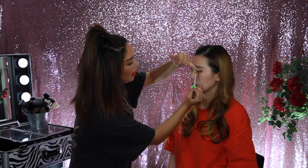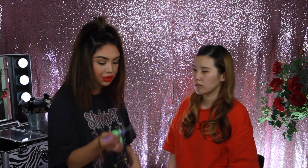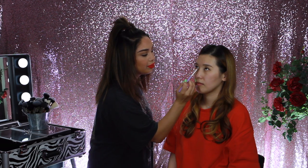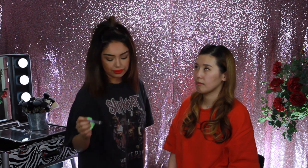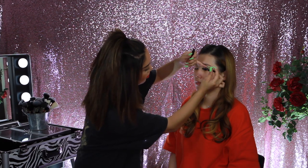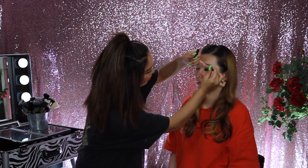Now that her brows are on, we're going to go in with a dark brown pencil and tight line the top of her lash line. Going back to the concealer eyeshadow brush, I'm going to gently stamp a little bit of dark brown shadow. I always like to wait to add the bottom mascara after the complexion is done so that the concealer doesn't mix together and make it gray.